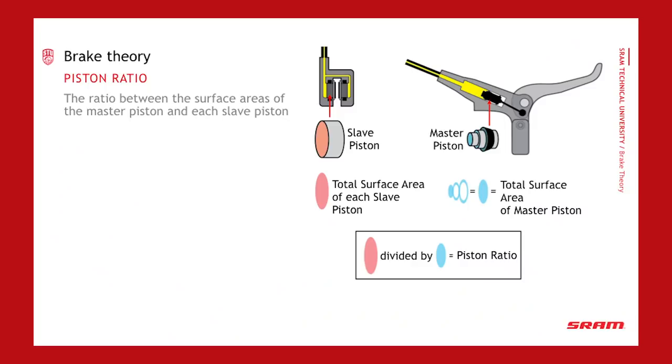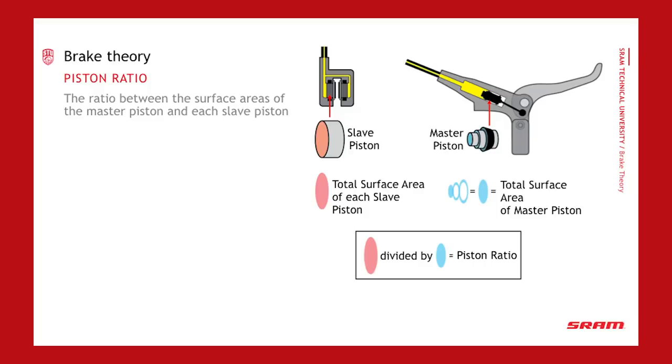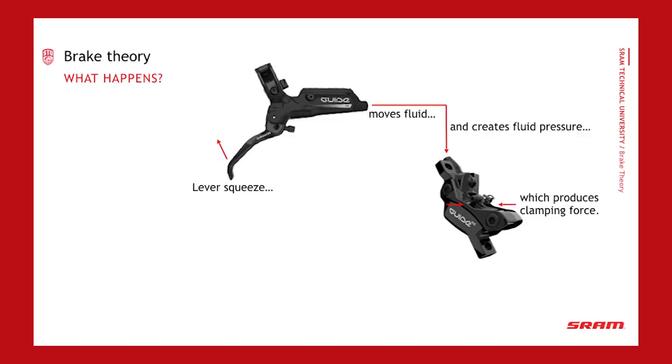Going back to basics: disc brakes have three major components — a master cylinder, a hose, and a slave cylinder. You actuate the master cylinder, which builds pressure. That pressure transfers through the hose and creates braking force at the slave cylinders at the caliper. As pressure builds in the master cylinder, fluid moves through, actuates the slave cylinders, and they push the pads against the rotor.